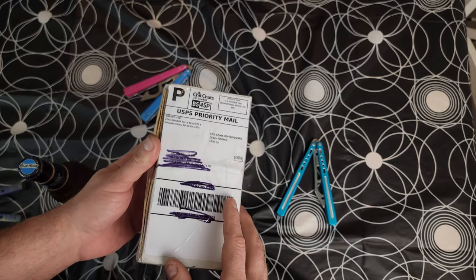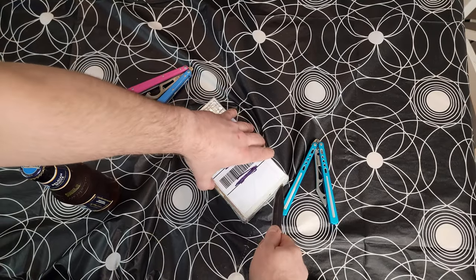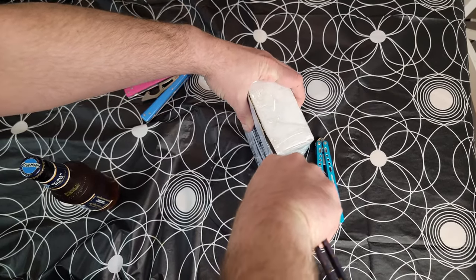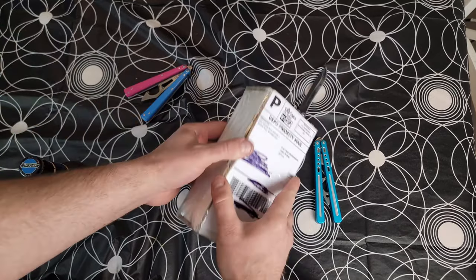Today we're gonna take a look at the BB Firefly version 2, the newest model from BB Barfly — everybody's favorite bottle opener and balisong company from Canada. You guys should be excited because there's two in here — one to give away, so stick tuned till the end of the video to learn how you can win.